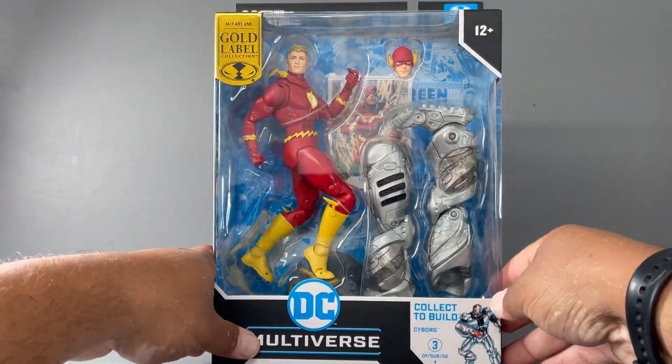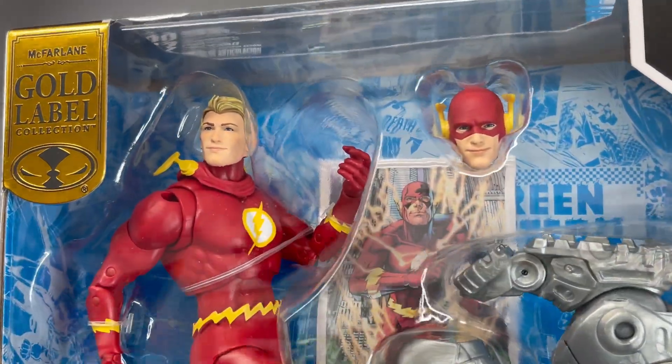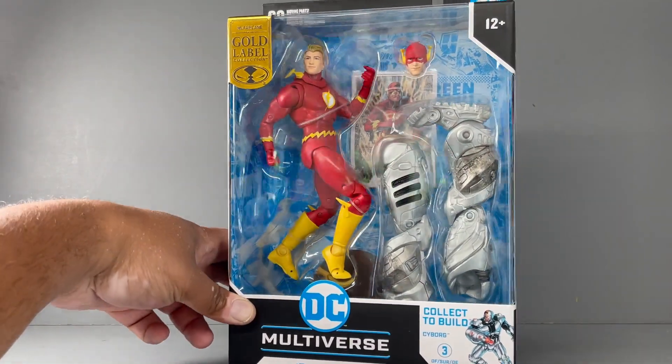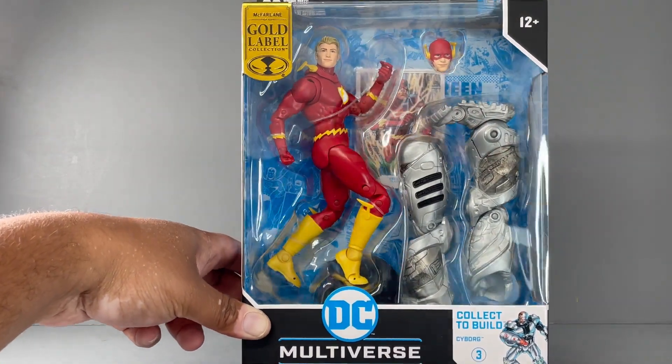This is a Target exclusive. I just received it from Target today, so these should be hitting Target stores and you should be getting your shipment soon. Here is a classic — very classic — Barry Allen Flash.